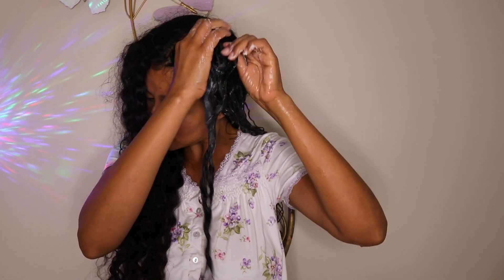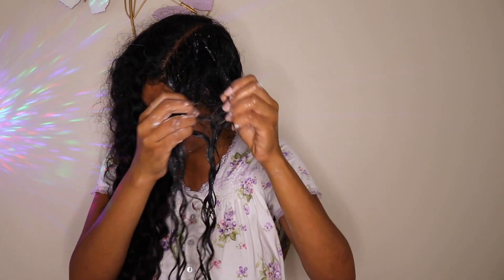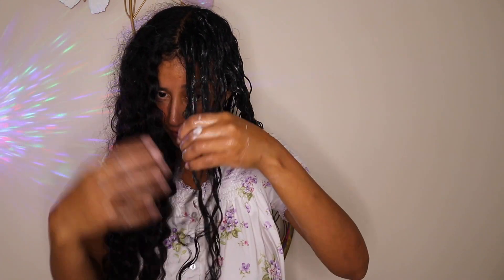I'm detangling my hair, and it feels so nice. I know my hair is happy right now saying, 'Thank you for all this love, thank you for taking the time for us.' Repeat the same process: spray distilled or spring water, then use your fingers to detangle little by little with patience and love. And this process is not just for curly hair — it's for all hair types.